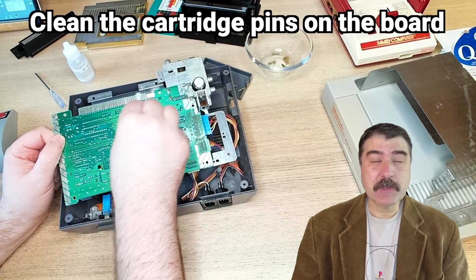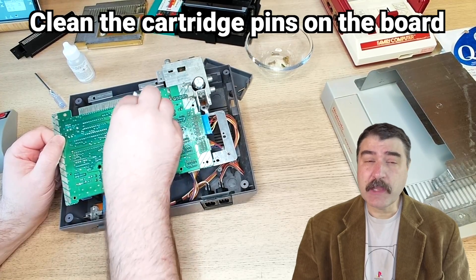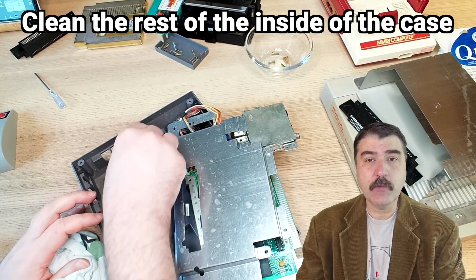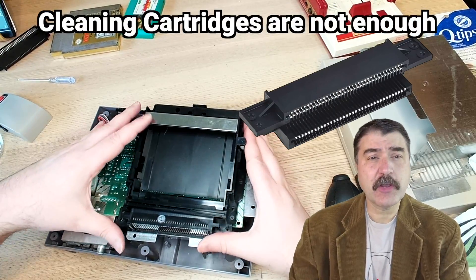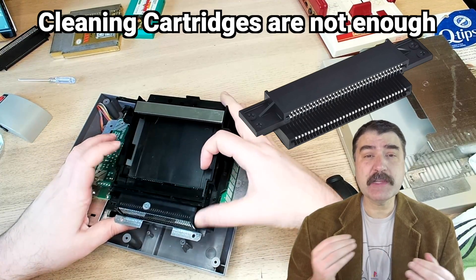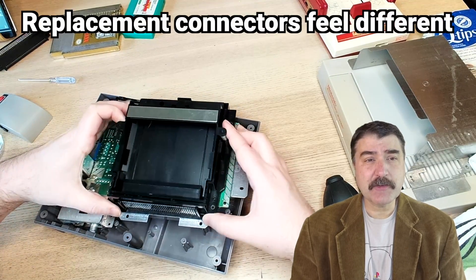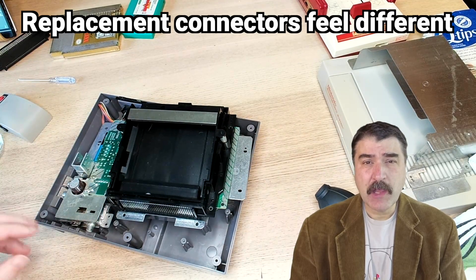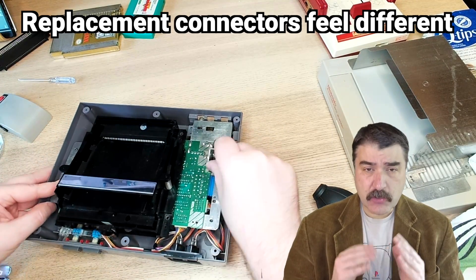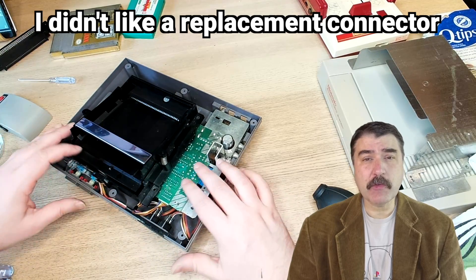Now would be a good time to get some clean industrial alcohol and use a Q-tip to scrub the pins on the motherboard that the cartridge connector was attached to — they can also corrode and lead to connection problems. Then it would be a good time to clean out the inside of the case and wipe out any dust and schmutz. Cleaning the cartridge often isn't enough. Over the years, an NES system will either need a deep cleaning or a replacement of the 72-pin connector. Some people think replacing the connector is best, but many replacement connectors don't feel the same, don't work the same, and are too tight and finicky compared to an original clean Nintendo-made connector in good working order.